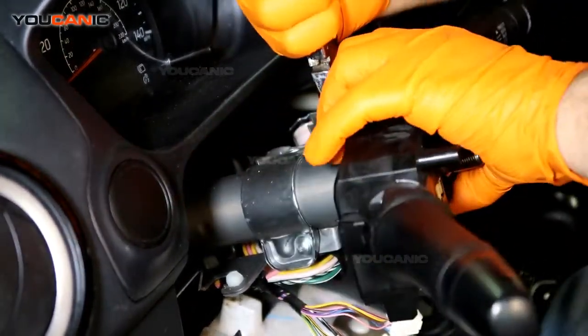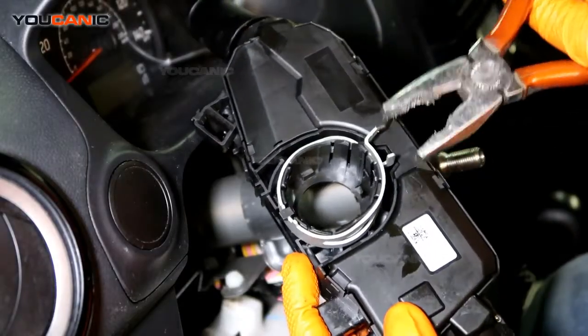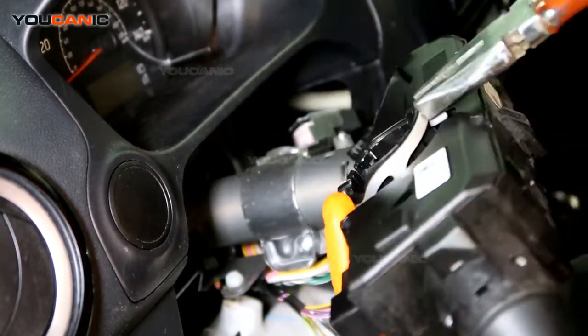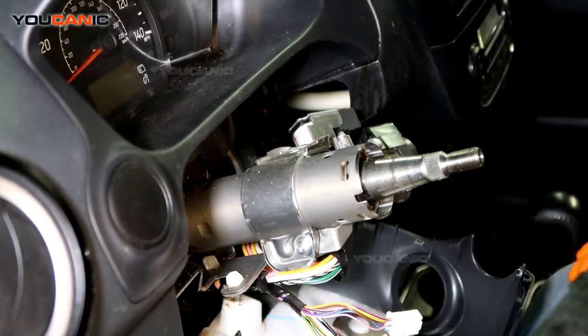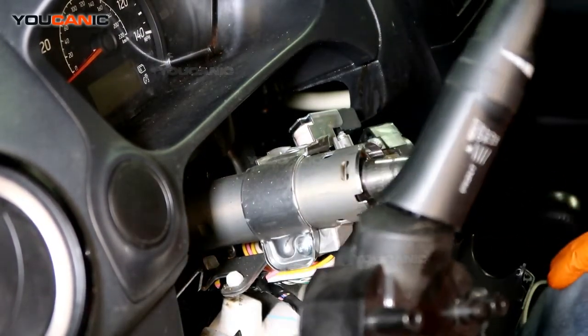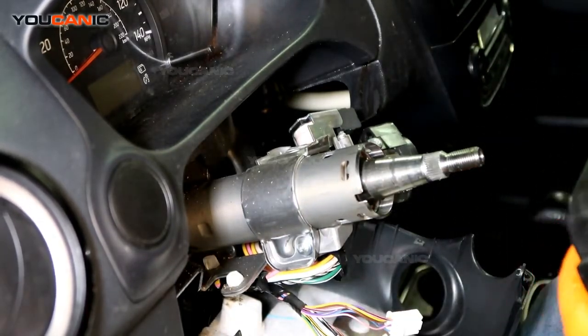Squeeze with your pliers while pulling this towards you — that's all there is to it. You don't want to turn on the ignition or connect the battery while doing this, because you'll trigger the airbag light. Make sure you don't do that.